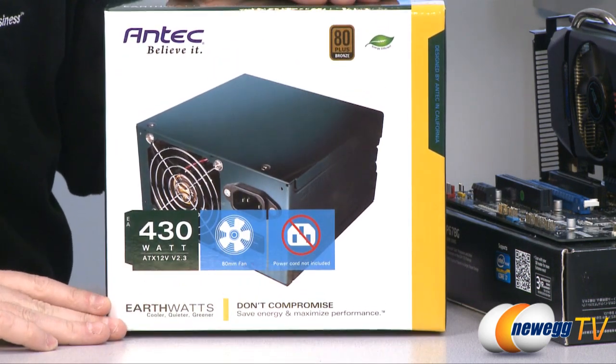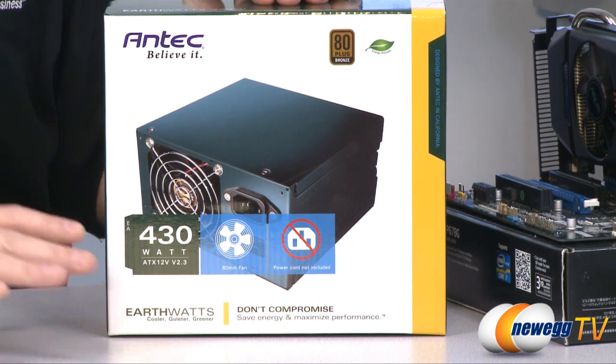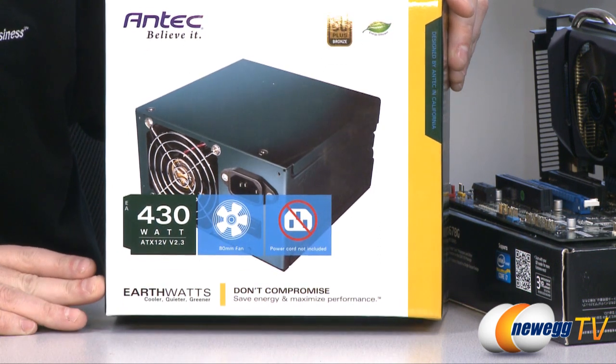80 Plus is an efficiency rating, so it's basically saying that under load this power supply needs to be able to deliver 80% efficiency. There are different variations depending on the amount of load on the power supply. If you're interested you can head over to 80plus.org for more information.